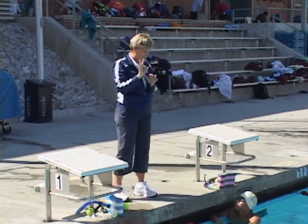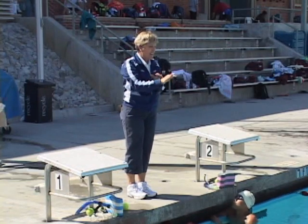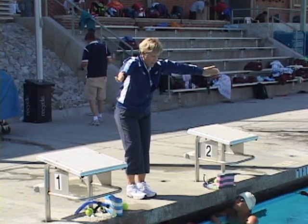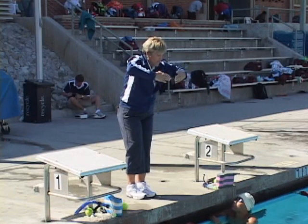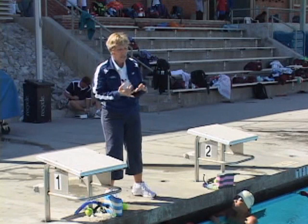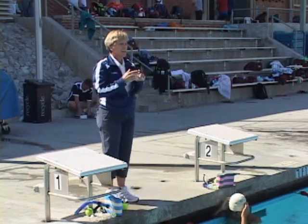We're going to go three kicks, like we worked on previously, and then add the arms: thumbs down, exaggerated out, sweep, elbows up into that scarecrow drill, touch the fingertips, and accelerate in front. So we're going to go three kicks, one set of arms, three kicks, one set of arms as we progress.